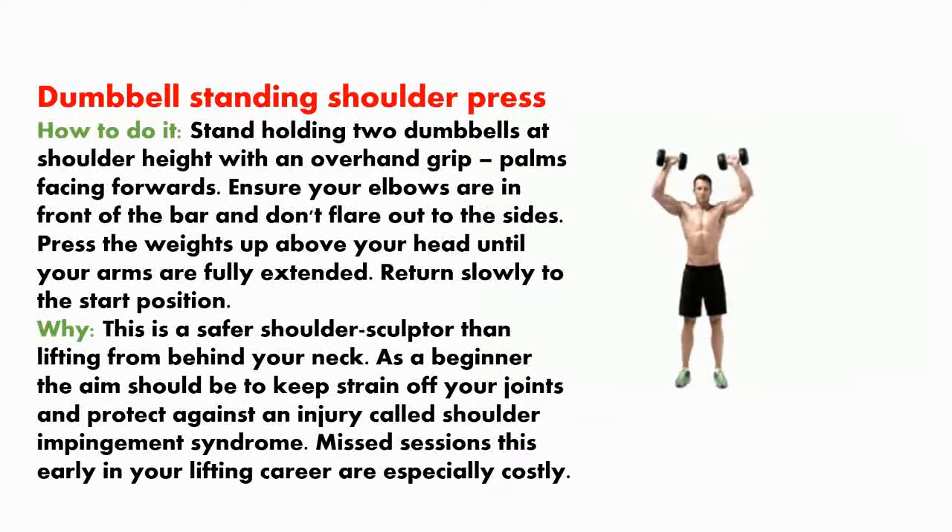Dumbbell standing shoulder press. How to do it? Stand holding two dumbbells at shoulder height with an overhand grip, palms facing forwards. Ensure your elbows are in front of the bar and don't flare out to the sides. Press the weights up above your head until your arms are fully extended, then return slowly to the start position.